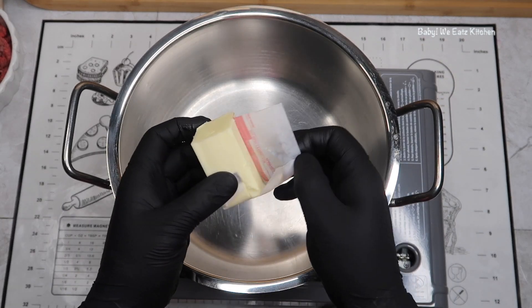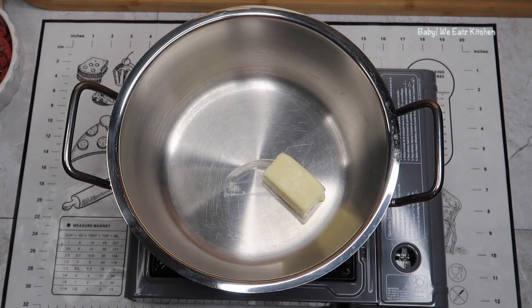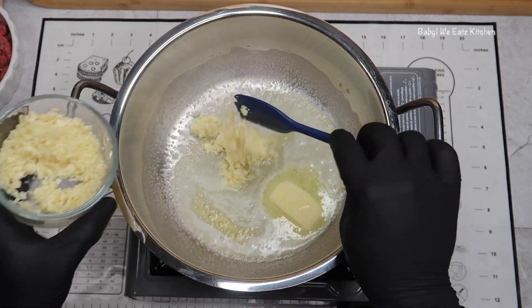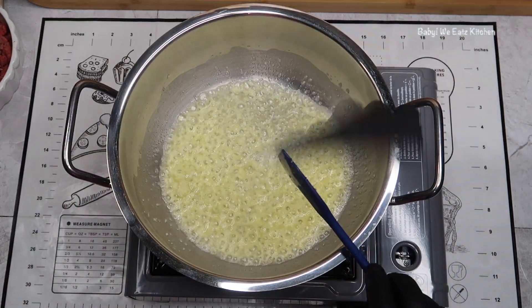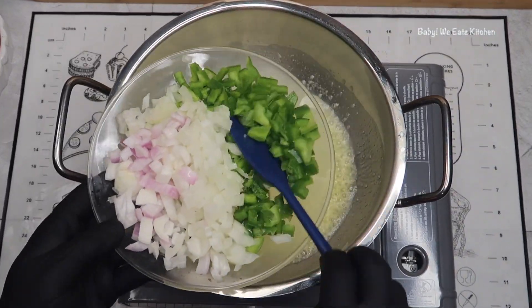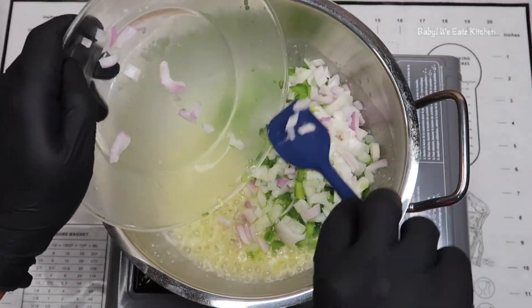In a large skillet pot, we are going to add our butter. Then we are going to sauté our garlic until that is fragrant. And then we are adding in our onions and our peppers, and we're going to cook that until it is fragrant.